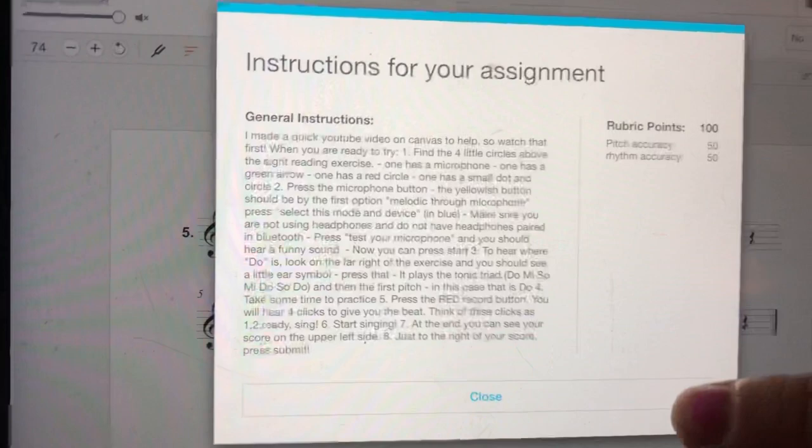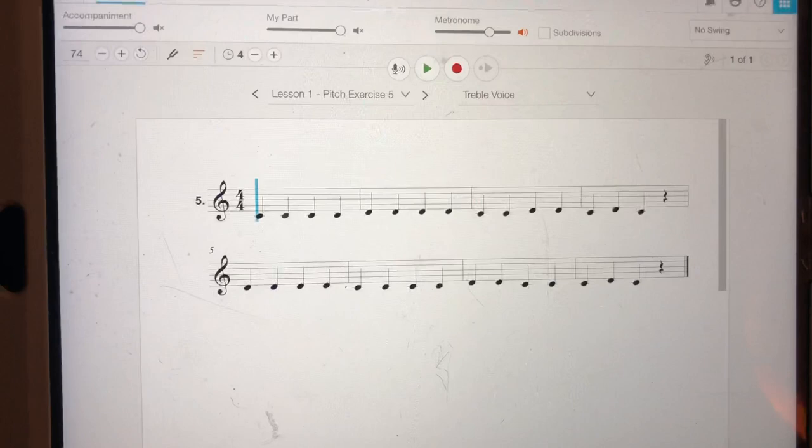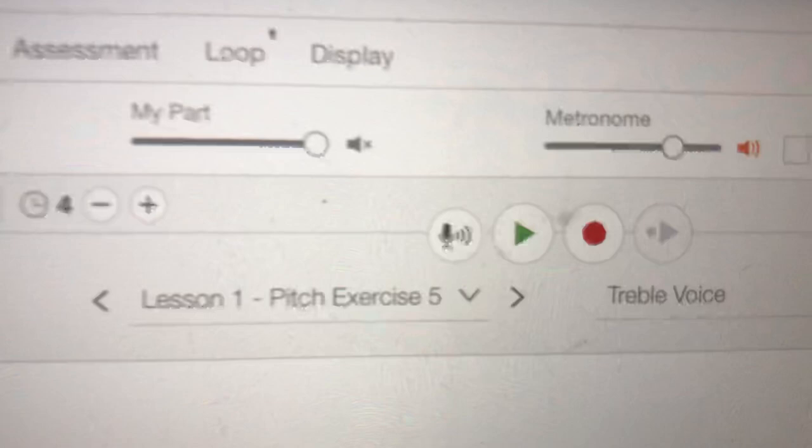Here's what your screen looks like. There's the exercise that you're going to sing. Let's look at a couple of the buttons you need to know. Here in the middle you've got these four circles. The first one is a microphone — when I touch that it's going to make sure that the microphone is working.